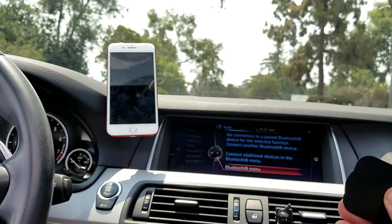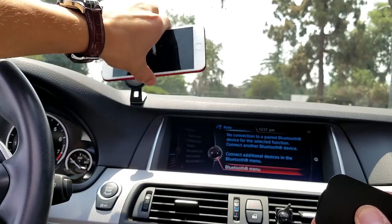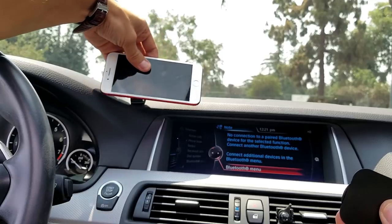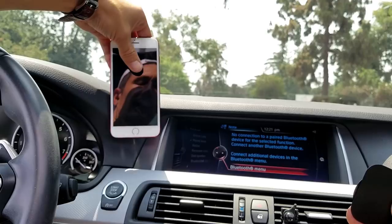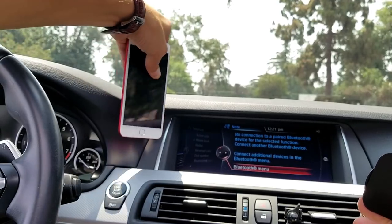Of course you can go ahead and put the phone pretty much any way you want. We can put it vertically or we can go ahead and move it horizontally as well. And then we can go ahead and move this up, down, left, right. Let me go ahead and put it over here — we can rotate it pretty much anywhere we want.